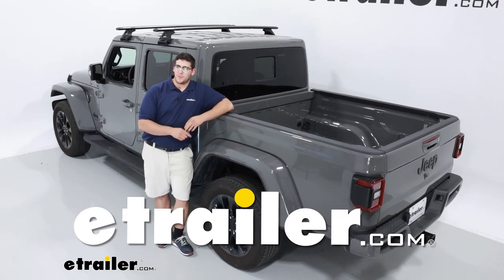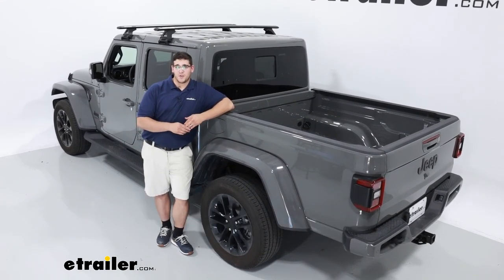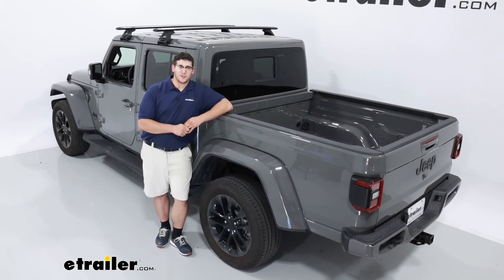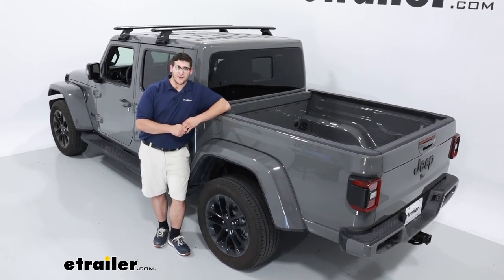Hi, I'm Matt with eTrailer. Today we're going to be looking at and how to install the Rhino Rack Vortex Arrow Roof Rack System on the 2023 Jeep Gladiator.